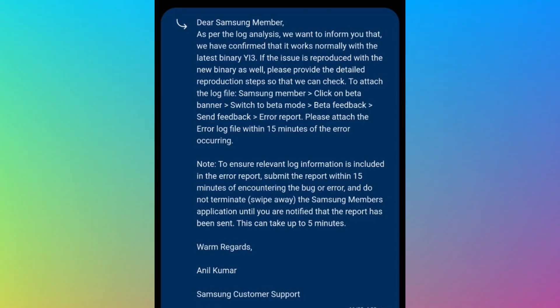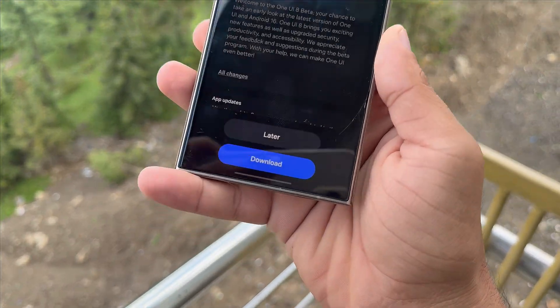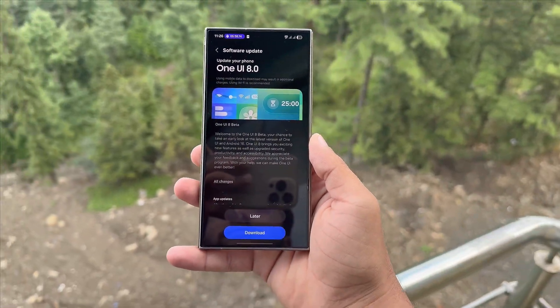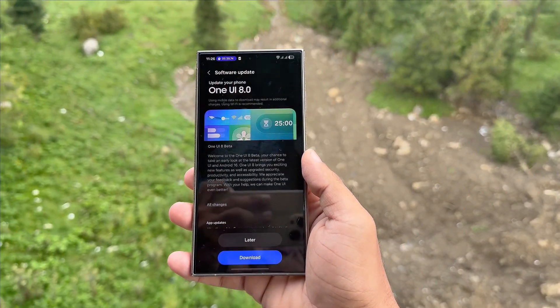Alongside the beta testing, Samsung is also refining the stable build. Galaxy S25 owners are set to receive the official firmware this month, while a leaked roadmap suggests the Galaxy S24 rollout begins September 25.